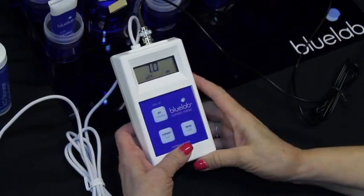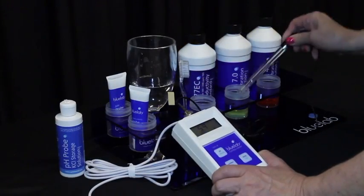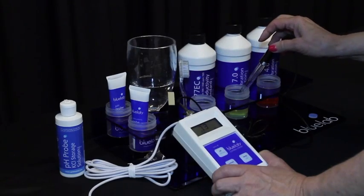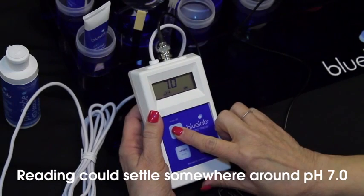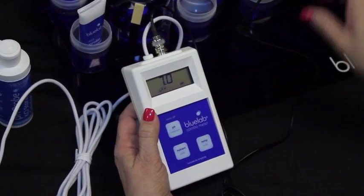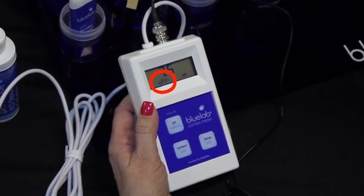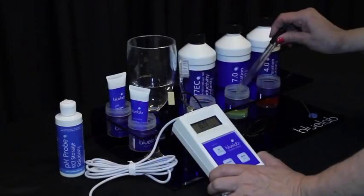Turn the meter on. Place the probe in pH 7.0 solution and be sure to wait until the reading has stopped moving. Press and hold the pH button until the display shows CAL. The pH 7 indicator will be displayed, and the pH 4 indicator will flash to let you know that pH 4.0 calibration is now required.